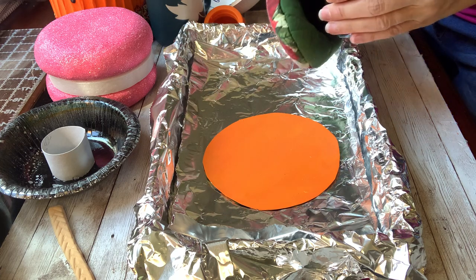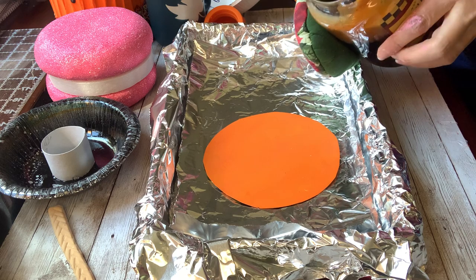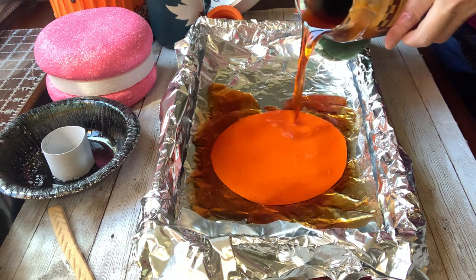So what you're going to do with your oven mitt — do not burn yourself — is one straight pour on this. Make sure it's completely covered.